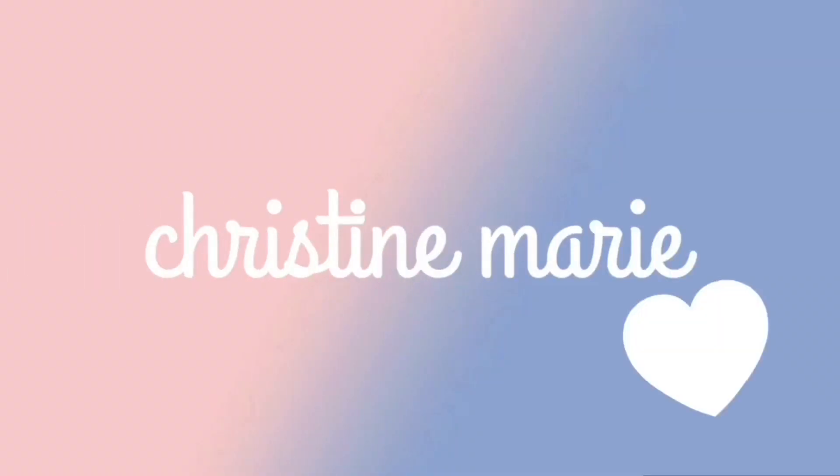Hey guys, it's Christine and welcome back to my YouTube channel! Can you guess who's here? My name is Lola — just kidding, it's Julie! Today I'm at Julie's house.